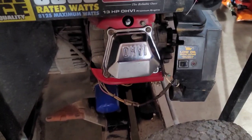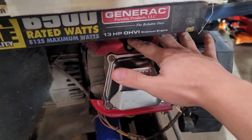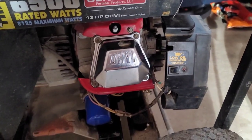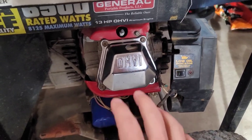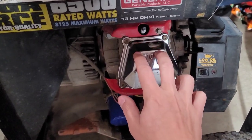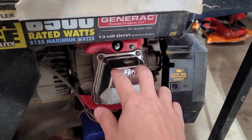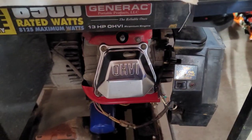Now that the muffler issue is solved, I'm going to work on the valve train. I'm going to pull the head because with my inspection camera I saw a lot of burned oil where the spark plug goes. What's happening is that this engine, when you first start it up cold after sitting for a while, smokes like crazy. The reason is most likely the valve stem seals underneath the valve springs. If those seals are worn and oil leaks past them into the combustion chamber, that's what's burning off. It only smokes for a few minutes after startup and then clears up.